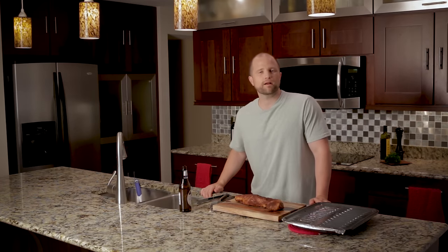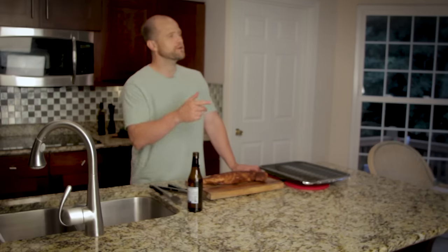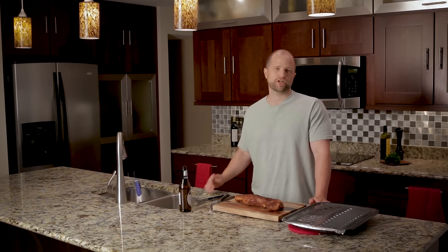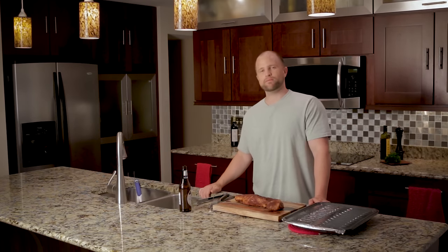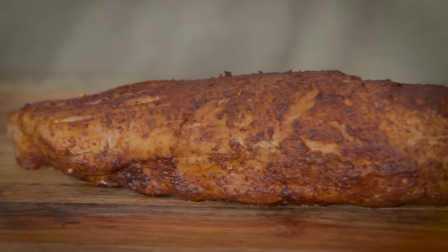Our motto at Red Meat Lover is any cut of meat, any type of heat, and that reflects our belief that there are many right ways to cook and prepare meat. We would love your feedback in the comments below or at joey@redmeatlover.com. If you like our YouTube videos, please subscribe to our channel for future updates. And remember, Julia Child attributed her longevity to red meat and gin — so grab your favorite drink, make this pork tenderloin, and you might be on your way to a longer life. We'll see you next time.